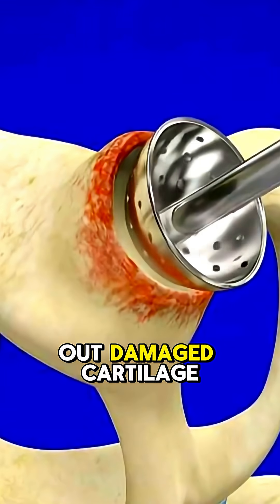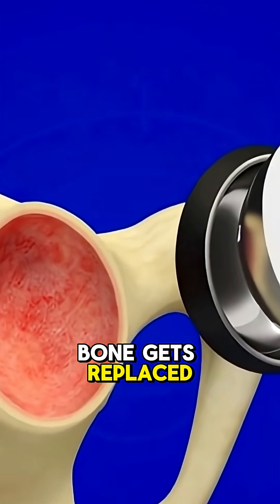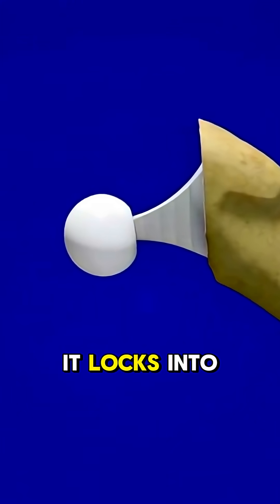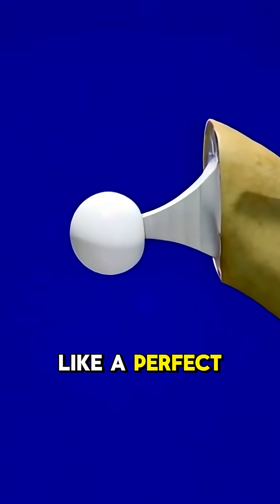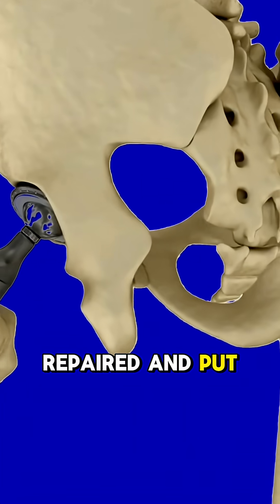The joint is cleaned out, damaged cartilage gone. Then the top of the thigh bone gets replaced with a smooth implant shaped like a ball. It locks into a new socket like a perfect puzzle piece, and the muscles and tendons are repaired and put right back.